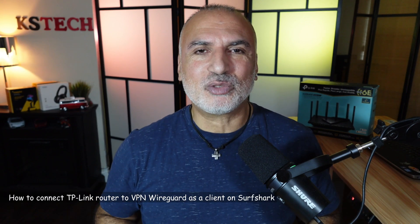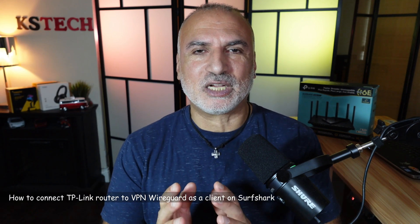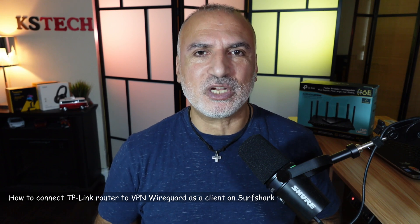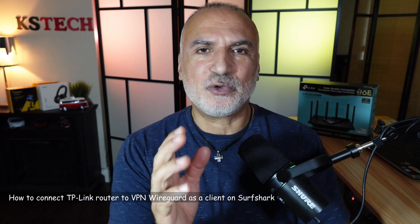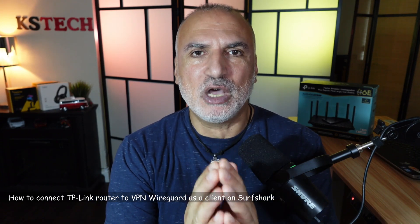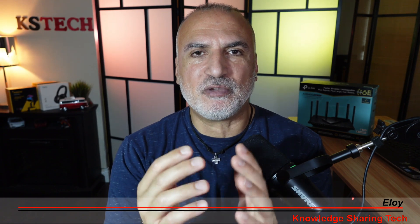Hi everyone. In this video I want to show you how to connect your TP-Link router to your VPN provider as a VPN client using the WireGuard protocol.